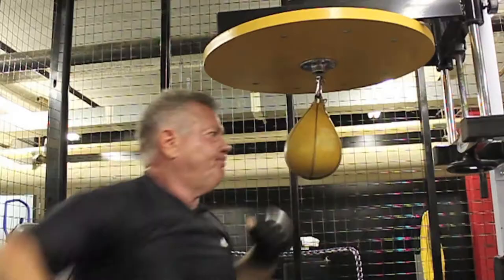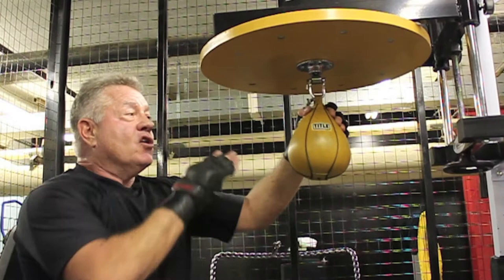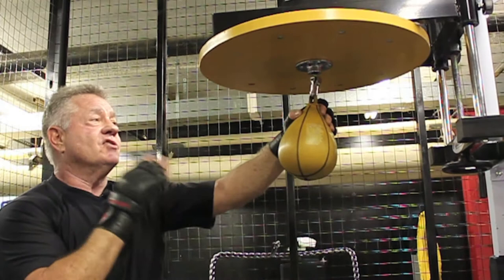So that's with the left, and with the right it's the same thing. The good thing about this is it's more the size of a head than if you're hitting a heavy bag. So it's good working — it's moving, it's got an appropriate size. It's a lot of fun to utilize it this way.